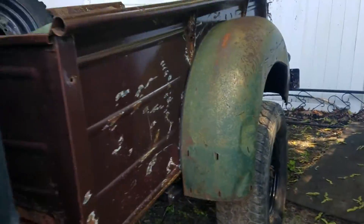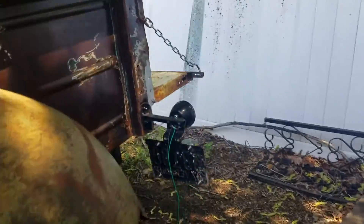Got the new radiator cap in. Threw on our Vermont plate.